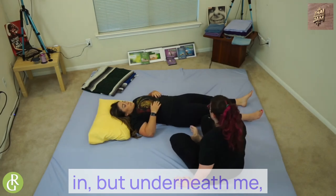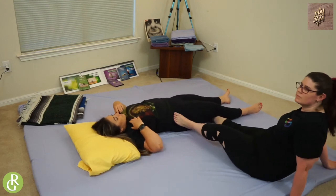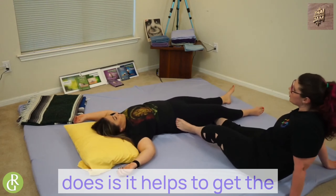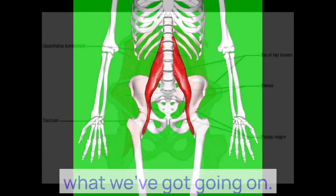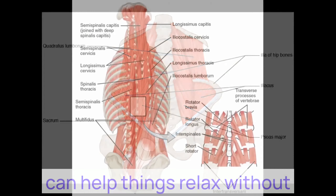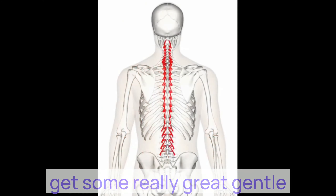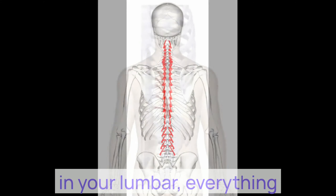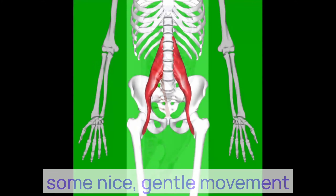Again, we're going to come in, foot underneath knee, and just do that gentle rocking again. What this rocking does is it helps get the brain to kind of relax. Sometimes we're so tense, but during this rocking motion it can help things relax without really having to force it. It also gets some really great gentle movement along all of those erector muscles, everything in your lumbar, everything that attaches to your spine.